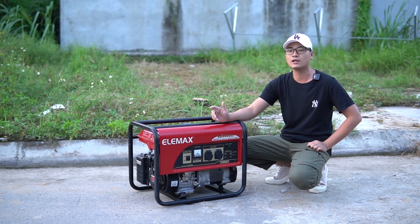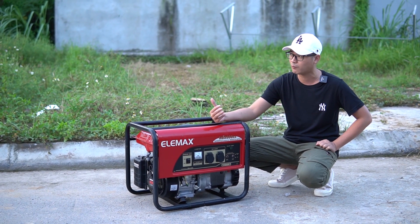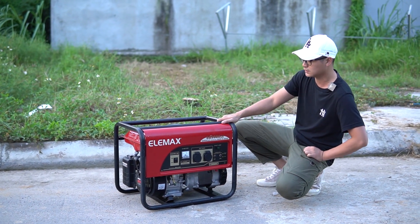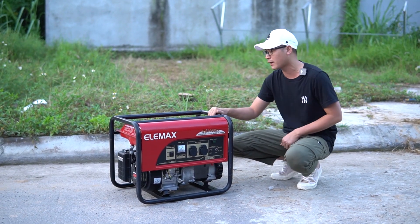Nếu các bạn sử dụng Inverter thì sẽ rất khó khăn trong vấn đề sửa chữa hỏng hóc. Còn dòng máy này thì rất dễ trong quá trình sửa chữa hỏng hóc, và điện của nó ổn định hơn dòng tụ.